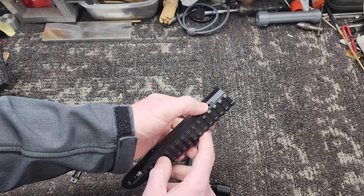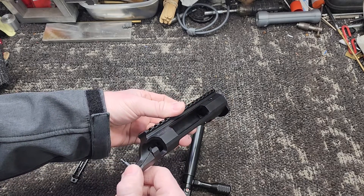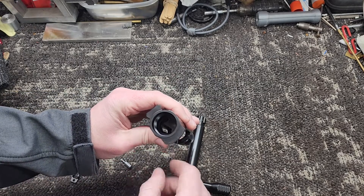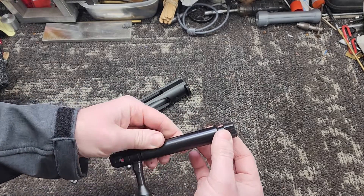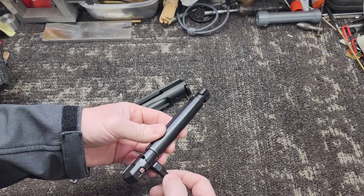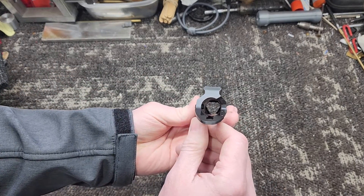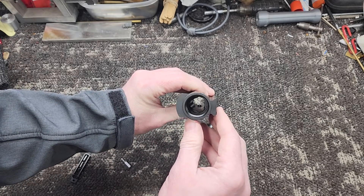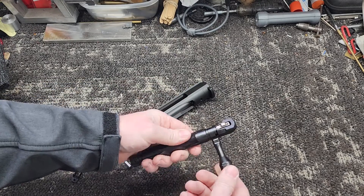The three lugs. This bolt is a full diameter with the lug recesses cut into the bolt head. It's not typical — if you can see in there, it's just round. It's not like a 700 where you get lug raceways.